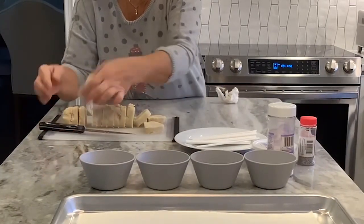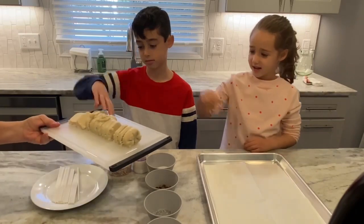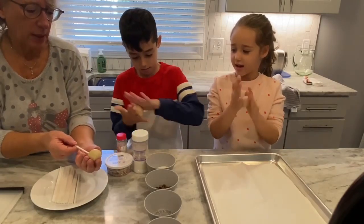We're going to take one of our slices and we're going to roll it in our hands into a ball. You can each grab a slice, and then you're going to take one of these popsicle sticks and place it inside.